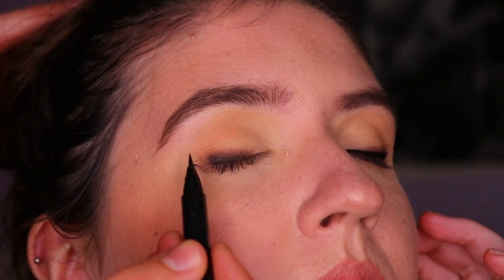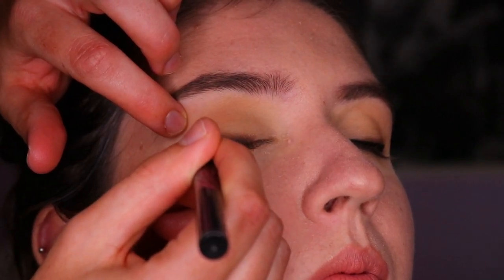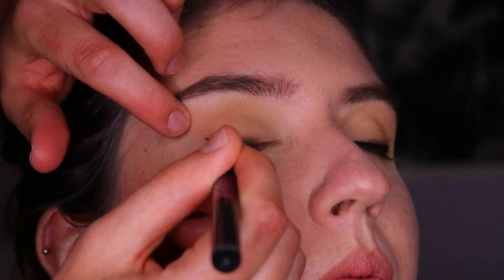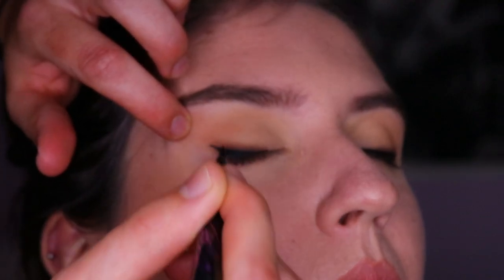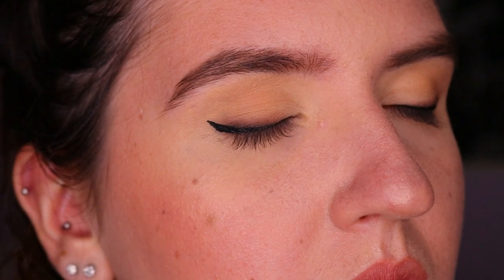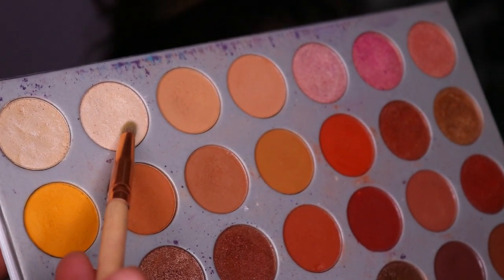I repeat the same process on her other eye. One tip if you're doing this on yourself: don't drag your eyelid out. I'm pulling her eyes quite tight to get a sharp wing, but if you have downturned eyes and are doing it on yourself, I wouldn't pull the skin taut as it can change the eye shape as you're drawing. Her winged liner is nice and drawn on — very thin — and that smoky liner underneath diffuses it so it's not too harsh, which both she and I prefer for her eye shape.